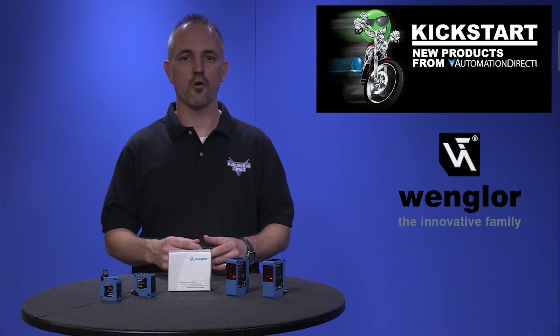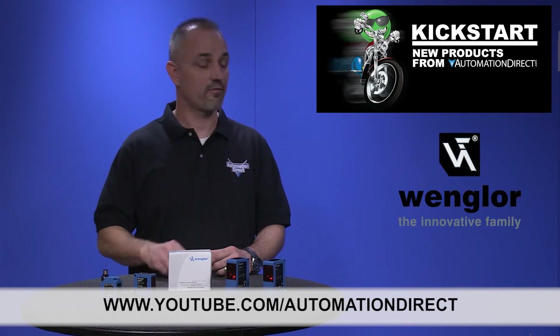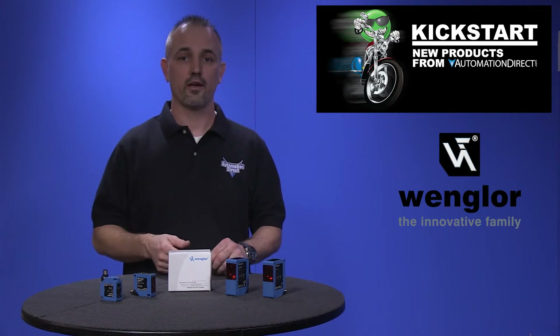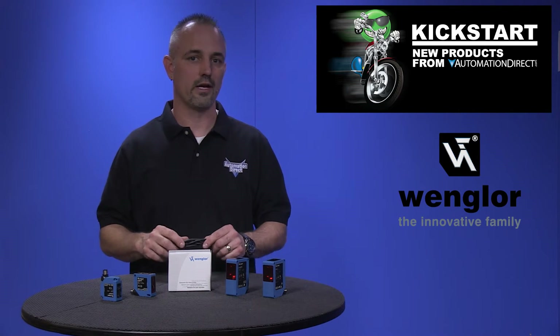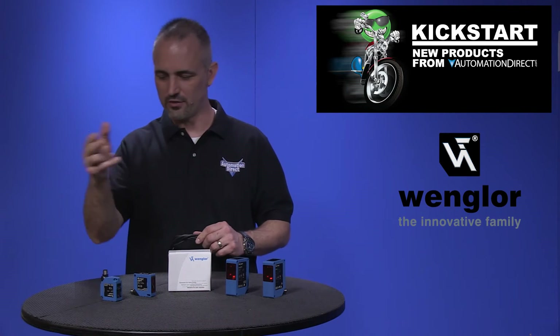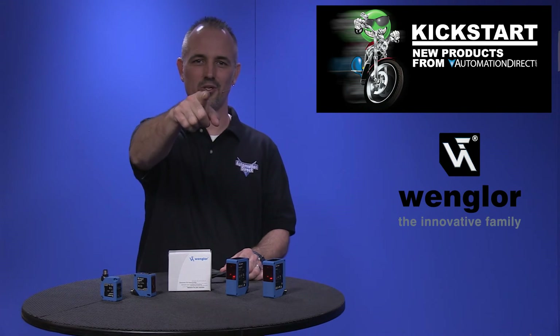Check back with us often on AutomationDirect's website or on www.youtube.com/AutomationDirect for more Kickstart videos. If you are watching with us today on YouTube, please let us know what you think about these new Wangler laser sensors or how you plan to use them in your next application by dropping us a comment down below. Thanks for watching and we hope to see you again soon.